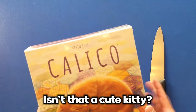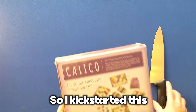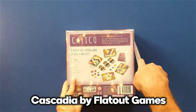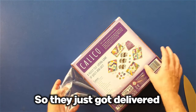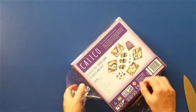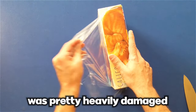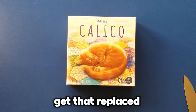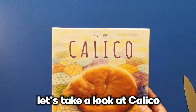Calico — isn't that a cute kitty? So I backed this with Cascadia by FlatOut Games, so they just got delivered. Unfortunately, my Cascadia box was pretty heavily damaged, so I'm in the process of seeing if I can't get that replaced. But in the meantime, let's take a look at Calico.